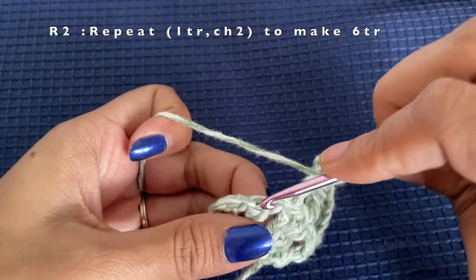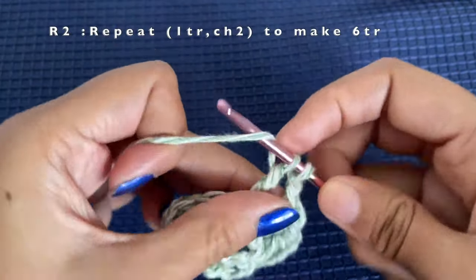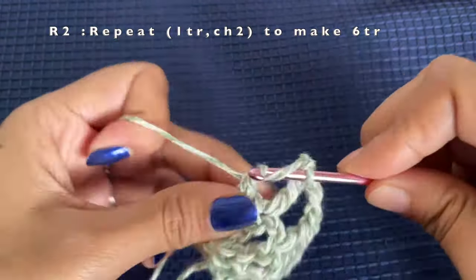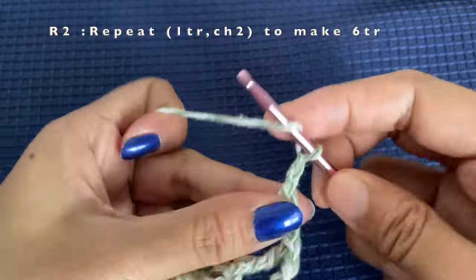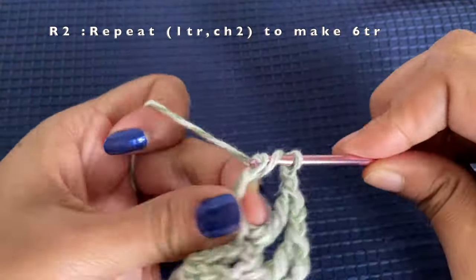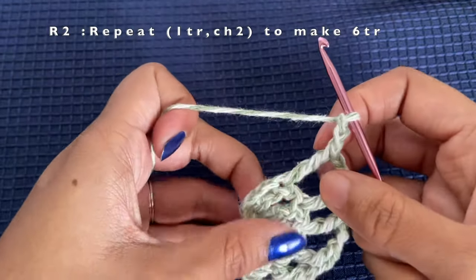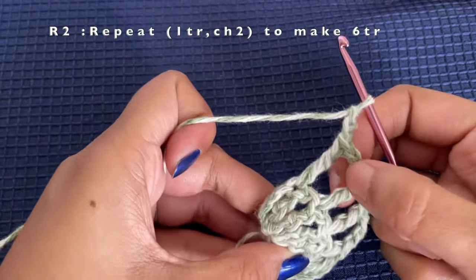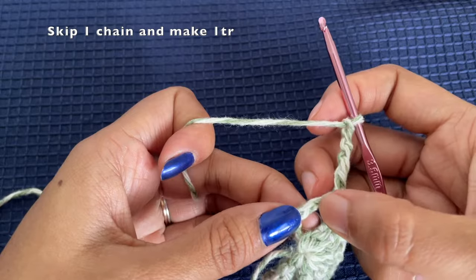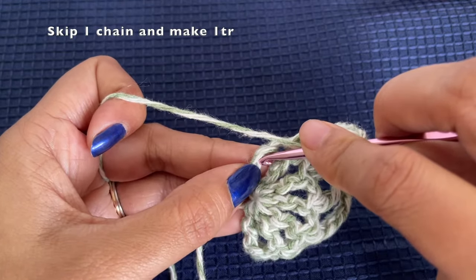We are making the treble crochets just on top of our previous row's treble crochet. Chain two, then yarn over twice and insert your hook on top of the previous treble crochet and pull through two loops at a time, three times. This way we will make a total of six treble crochets, and counting the chain of four at the beginning, that is seven treble crochets total. For the last stitch, skip one chain and into the next stitch make your treble crochet.